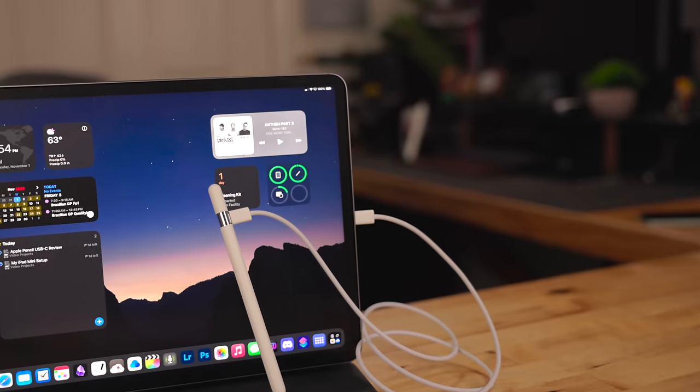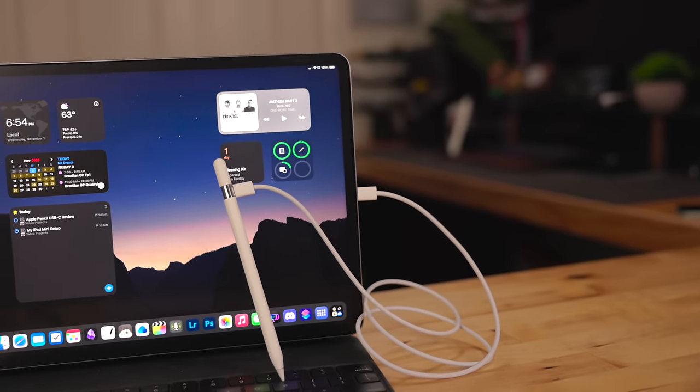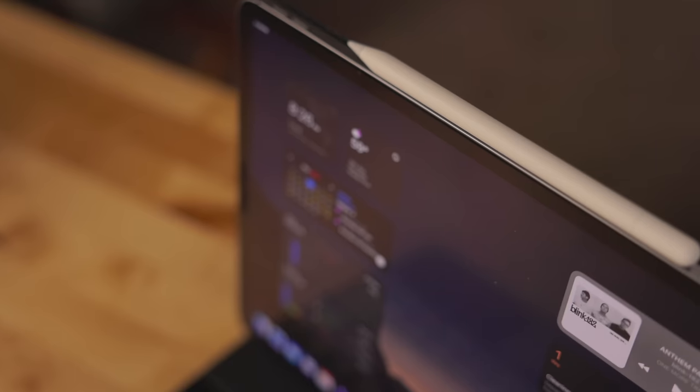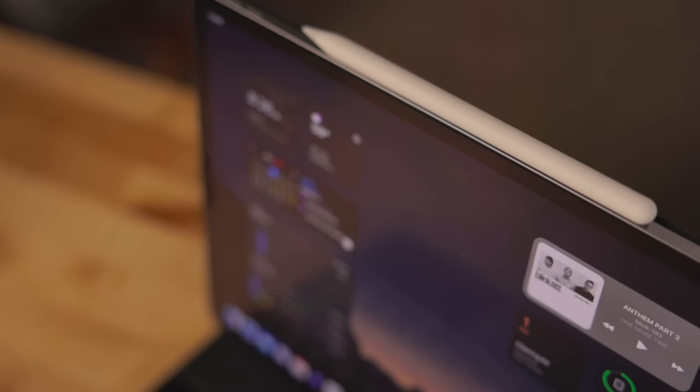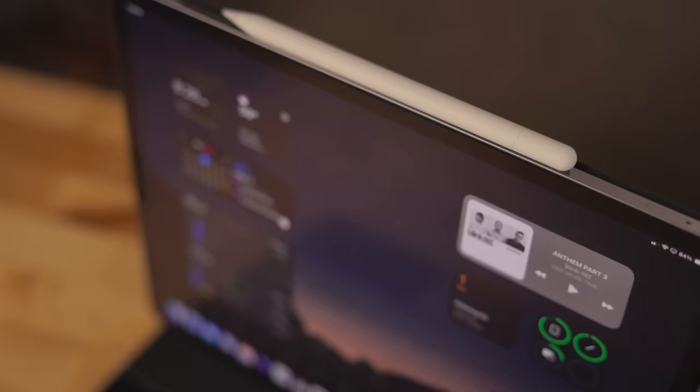There is no wireless charging for this Apple Pencil because the 10th generation iPad doesn't have that wireless charging mechanic at the top — that's where its front-facing camera is. This is obviously to help cut down on cost. Out of all the things this Apple Pencil doesn't have, this is the thing I would miss the most. Wireless charging with the Apple Pencil is just convenient — you plop it up there, that's how it pairs, that's how it charges, that's its storage spot.